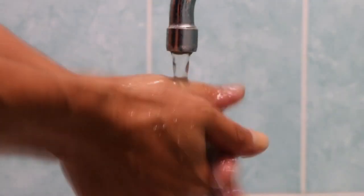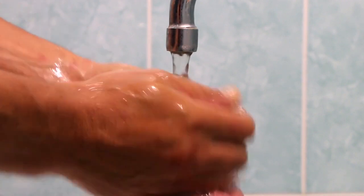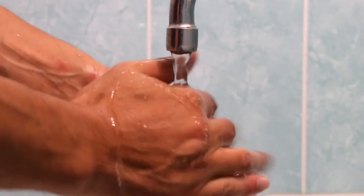The skin on the fingers can become wrinkly or prune-like when soaked in water. Prune fingers may serve an evolutionary role when the skin has been in contact with water for a long time. The skin on the fingers can look like a prune, but why does it happen and what purpose does it serve?